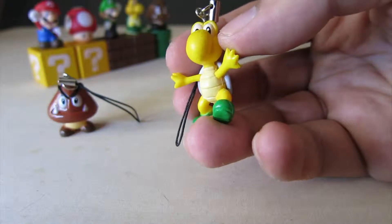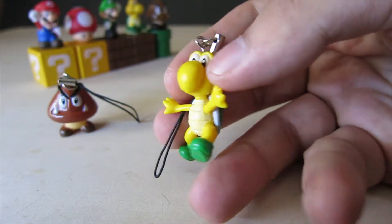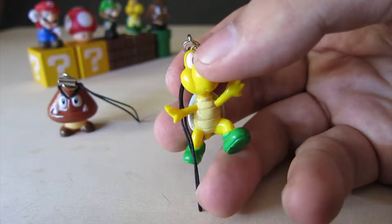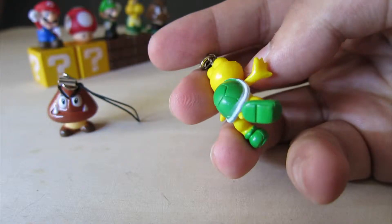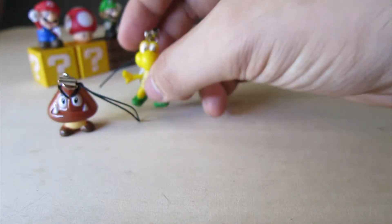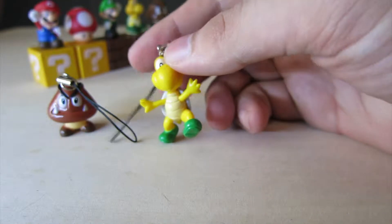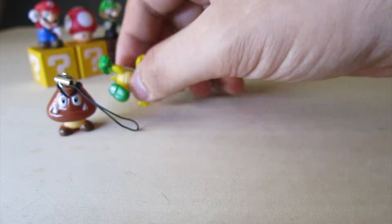We have the Koopa Troopa, which is painted slightly better than the Goomba. He's pretty cute. I just realized that I have Yoshi and now I'm annoyed and sad. I like Yoshi — I want to get a Yoshi next time. Paint-wise he's okay. He's accurate enough.